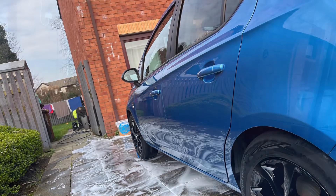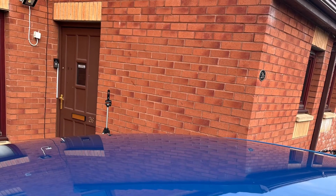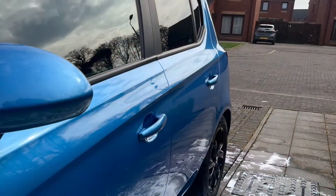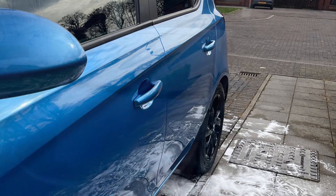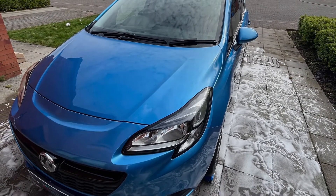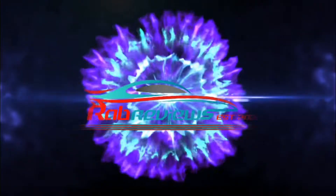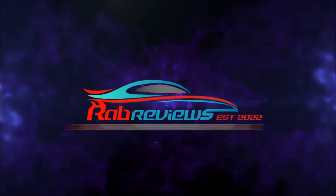When I looked at the rinse bucket at the end of it, it wasn't really that dirty — but at the same point, the car itself wasn't majorly dirty either. And as always for me, I've always got to get a couple of photographs of just how shiny this car can be. Thank you, catch you later, I'll see you in the next video.